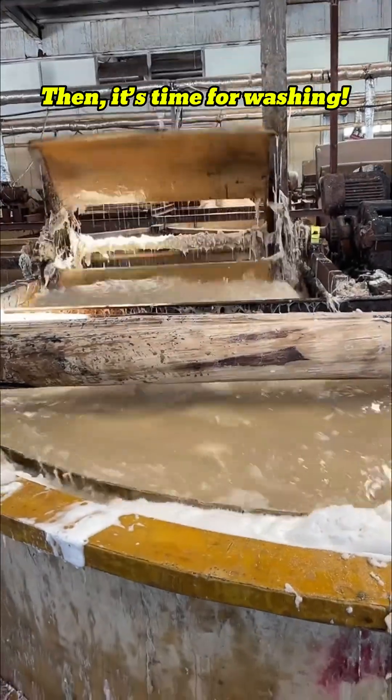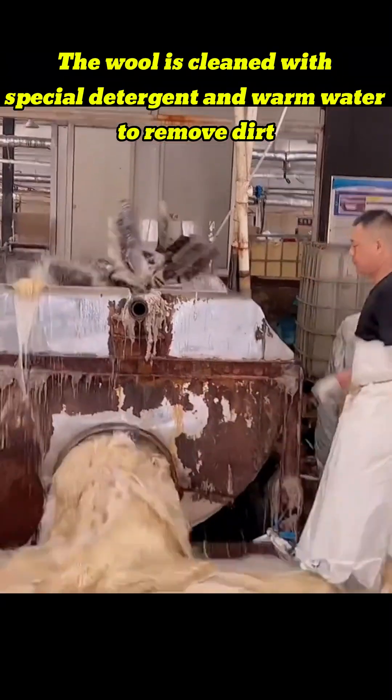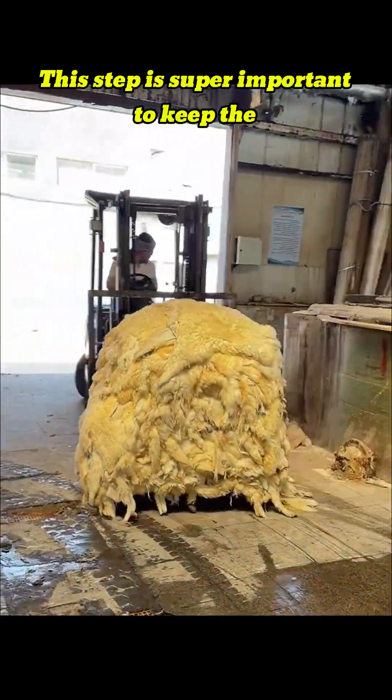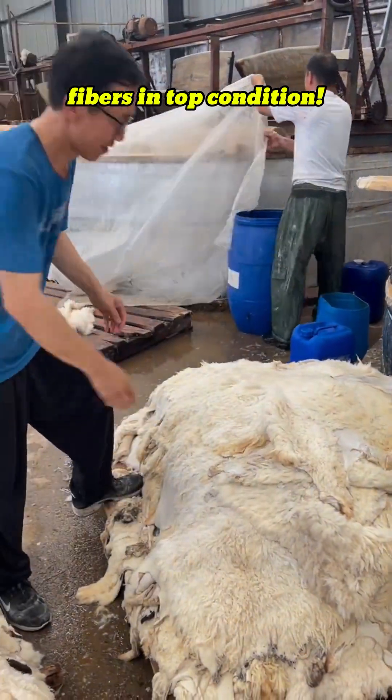Then it's time for washing. The wool is cleaned with special detergent and warm water to remove dirt, grease, and other residues. This step is super important to keep the fibers in top condition.